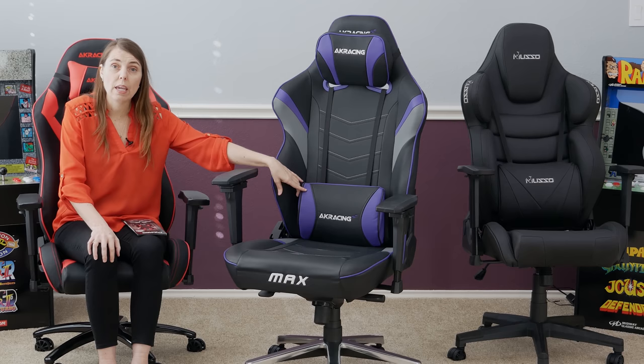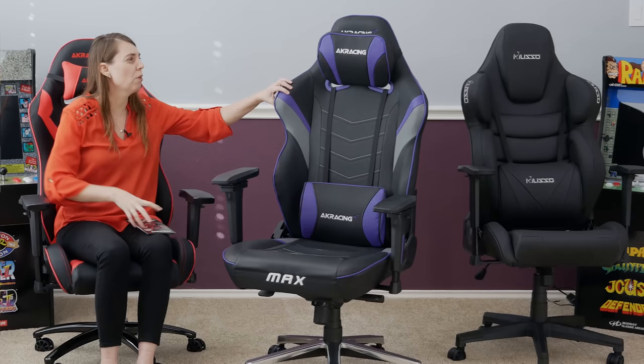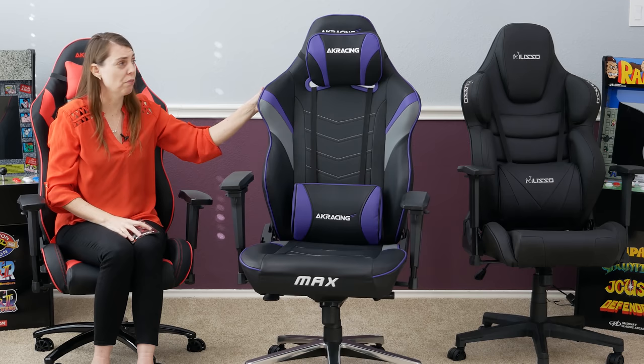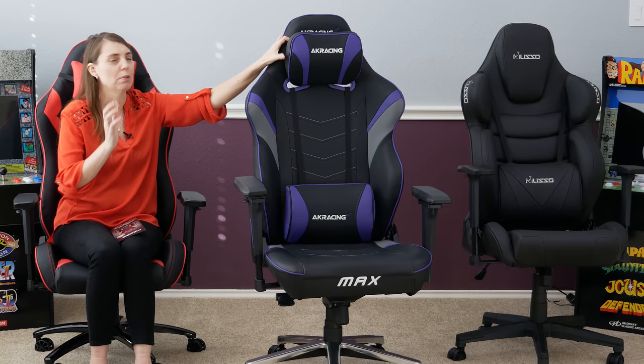Now let's talk about the lumbar supports. They actually got the thickness correct — I like these. They're not too thick, not too thin. Although I don't particularly like how this is attached — it just sits over like that. I would much prefer it actually attach through inside. Actually, do you know what I'd really prefer is that it was built into the headrest like the Muso. That is so much nicer than having this big honking thing at the back of your head. AK Racing, if you could start building the head pillow into the headrest, that would be so much easier for us as a consumer.